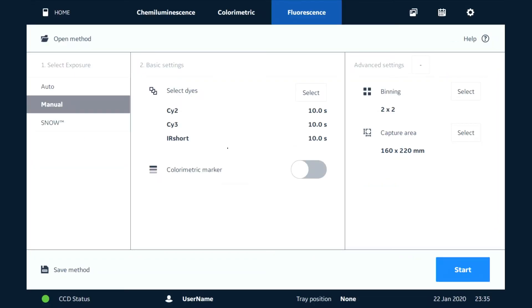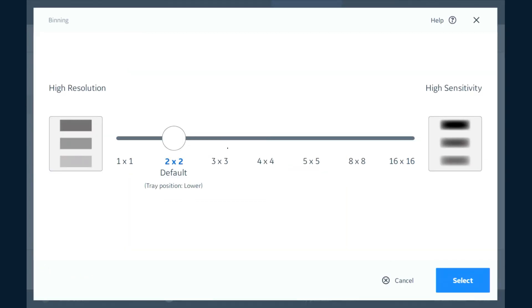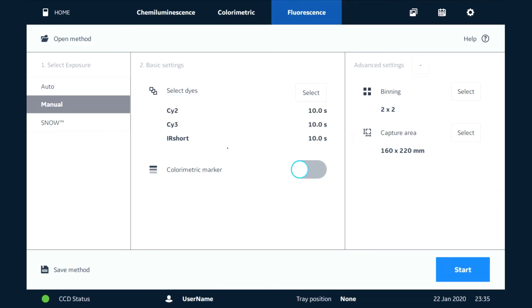We have the option to add a colorimetric marker here. In this case we have a fluorescent marker on our blot, so we don't need to worry about that. If you go to Advanced Settings, we can adjust this using the slider — the recommendation is the default, but you may want a quicker exposure or higher resolution, so you can adjust the binning modes here.